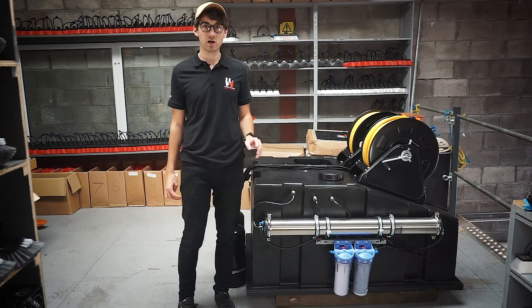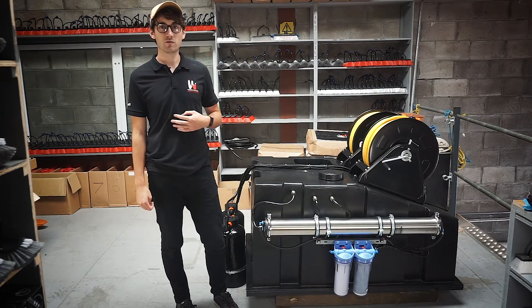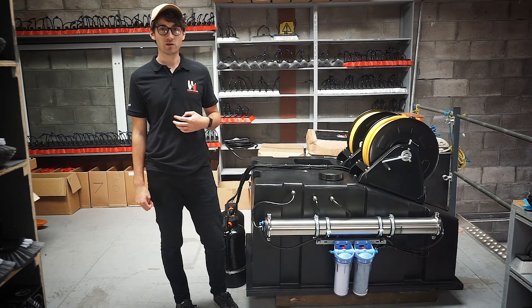With any of the compact systems when choosing the RO option, fitted just on the inside of the tank here is the float valve. What that will do is cut the flow of water off when the tank reaches full so as not to overfill your tank.